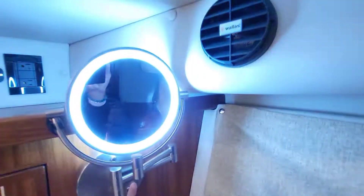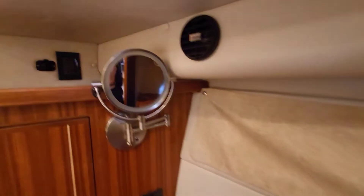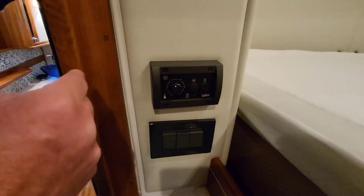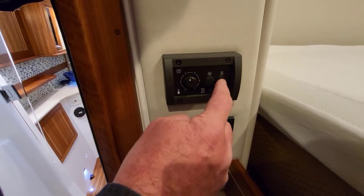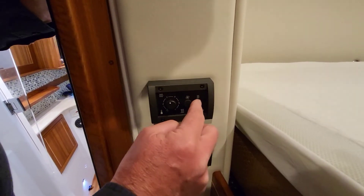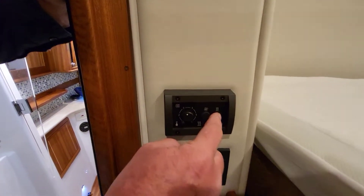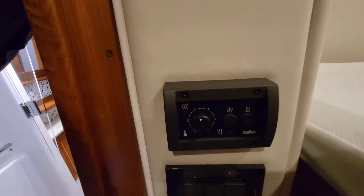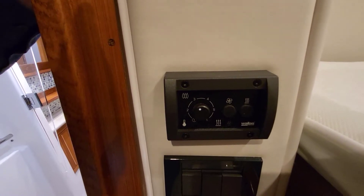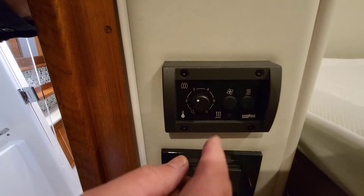This is the control for the furnace on the boat. This one has two air conditioners and a furnace. To engage the furnace you push this button on, hold it for about three seconds, and then the flames here will light up. It goes through a whole startup process that takes about eight minutes, and then it'll come on and you can adjust how much heat you want.